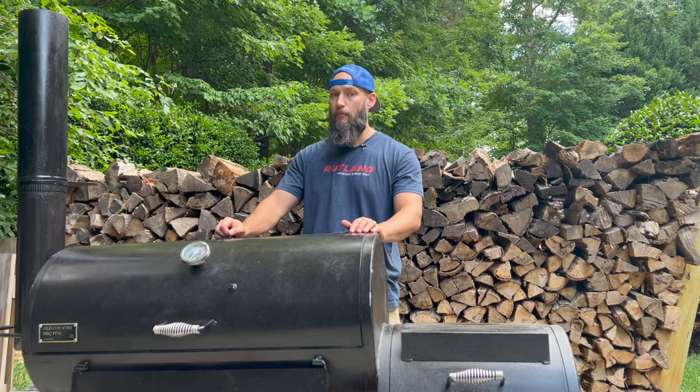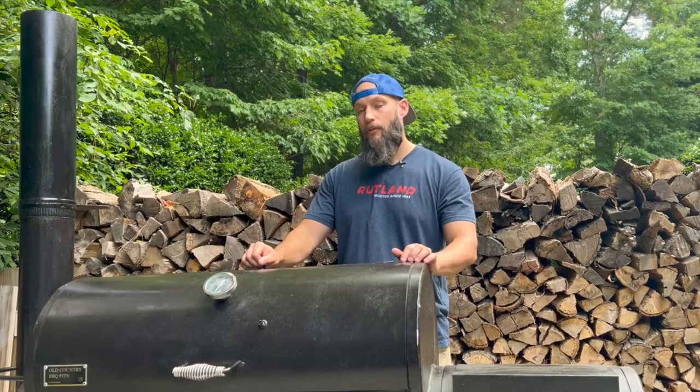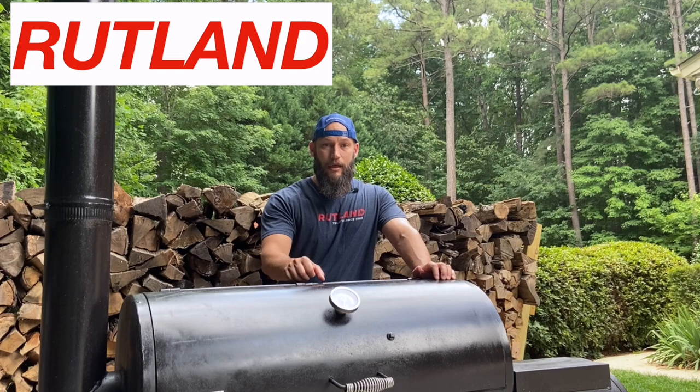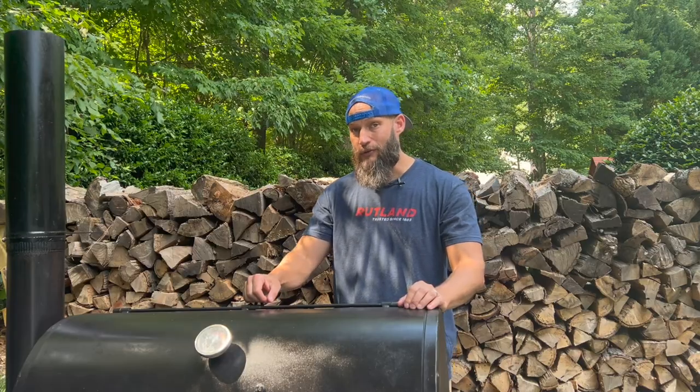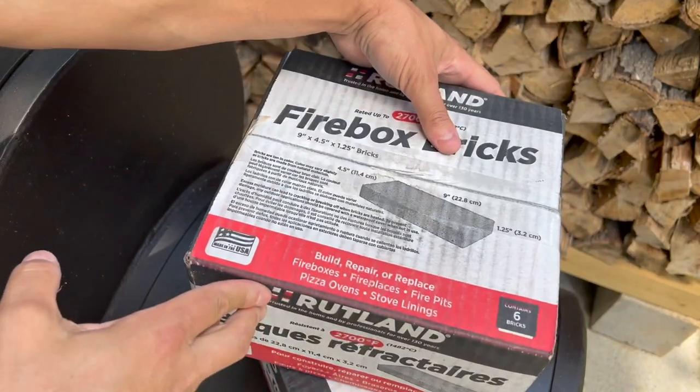Before you run to the hardware store, firebrick is a refractory brick made up of ceramic materials. There are two main types: pumice and dense. The pumice is lightweight, has a very high R value, and can withstand very high temperatures, but none that I could find were food safe. The dense are a bit heavier with a lower R value, but can still withstand pretty high temperatures, and some are actually food safe. One is made by Rutland, a North Carolina-based company started in 1883. I reached out to Rutland directly and asked if their firebrick inside an offset smoker with no direct food contact was food safe — and they said yes, food safe and a great way to insulate your firebox. Rutland sells their bricks in packages of six, so two boxes minimum will get this job done.